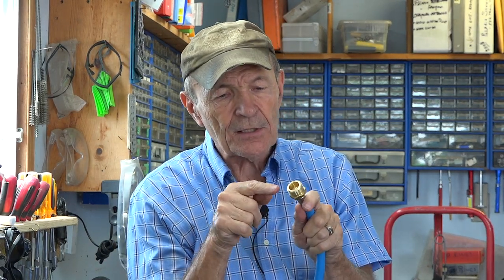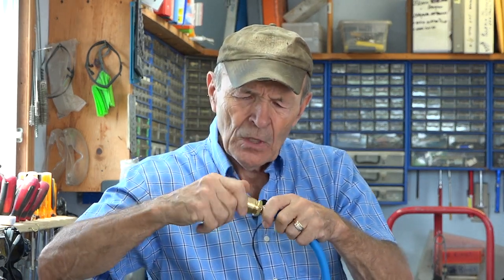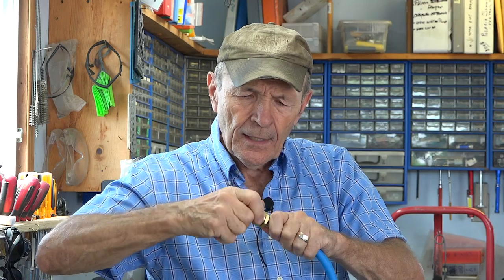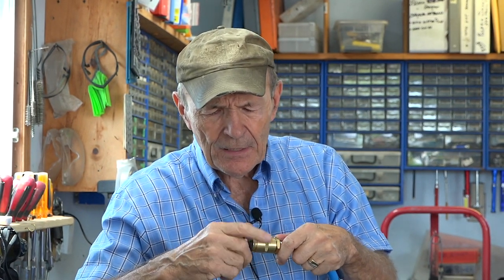If by some chance you need a female fitting at that end — this main fitting is male — that's what the accessory is for that comes with it. It's got washers on both sides, so you can thread it onto the male end and now you have a three-quarter inch water hose female thread. That way you can put a male-type fitting in and blow it out the same way.